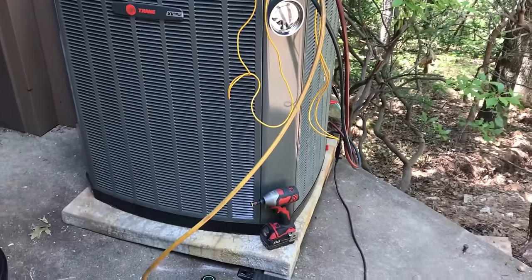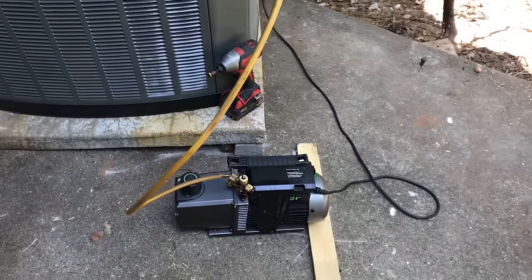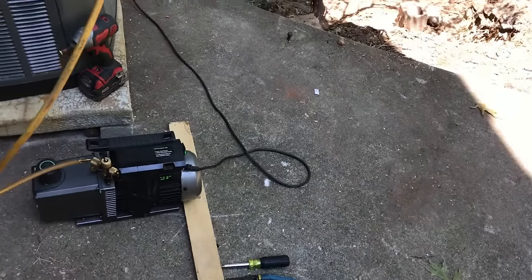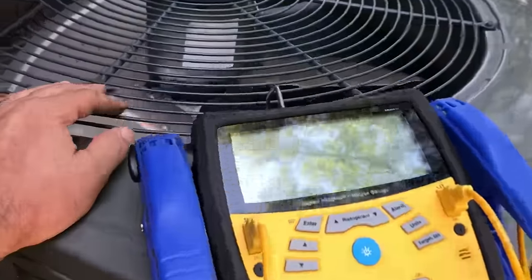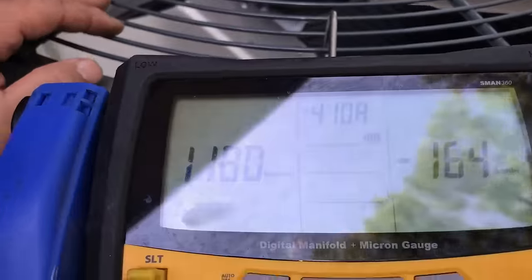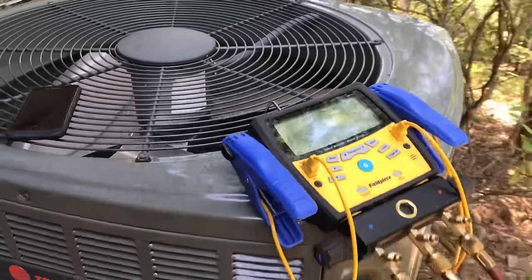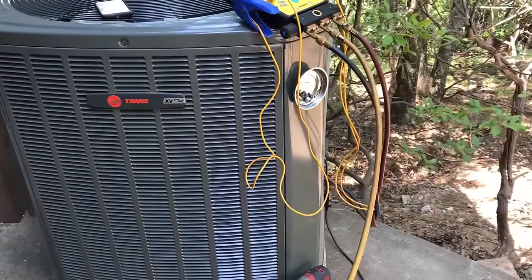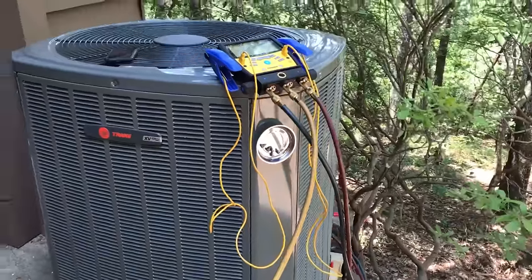We've had some help from the customer. It's been running about 10 to 11 minutes on the vacuum — we're down to acceptable microns — so we're going to pull her on down and charge this thing up and get out of here.